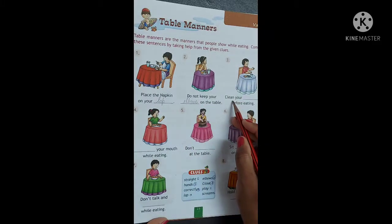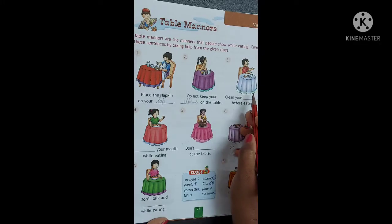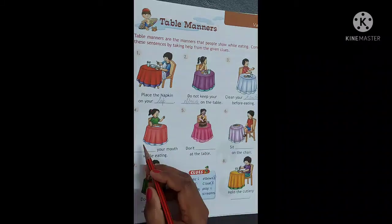Number 3. Clean your [blank] before eating. Khaana khane se pehle, what we should clean? We should clean our hands. Clean your hands. H-A-N-D-S. Hands. Clean your hands before eating.